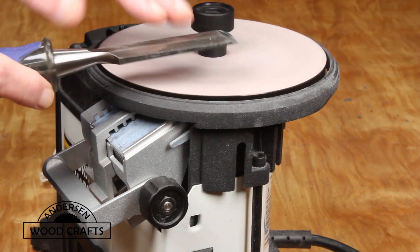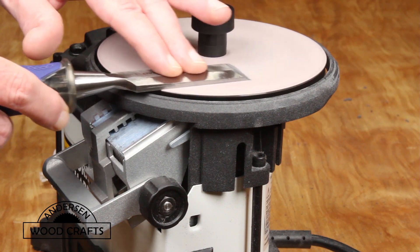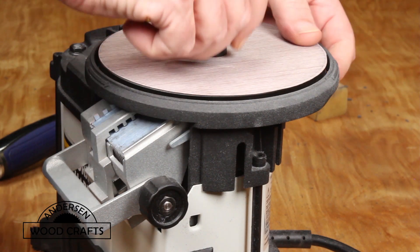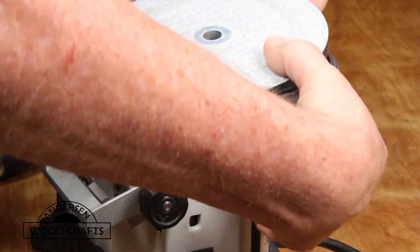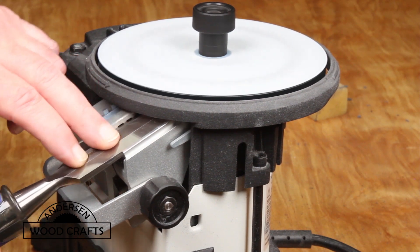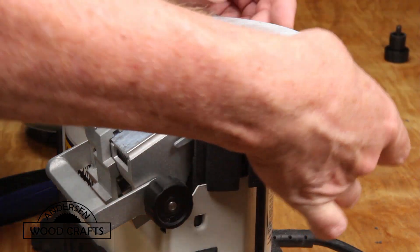Once I'm done with the 120 grit on the beveled edge, I put the 400 grit on top to flatten the back using that grit. I also clean the sandpaper after each use. Then I need to turn the glass plate over so I can use the 400 grit side to sharpen the beveled edge.